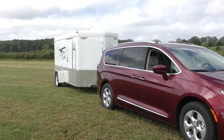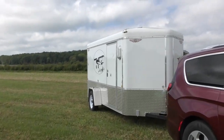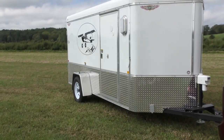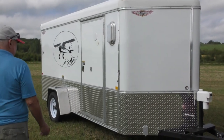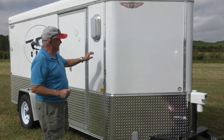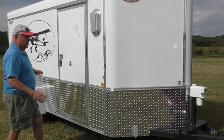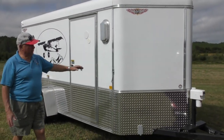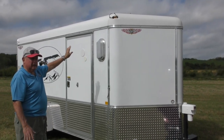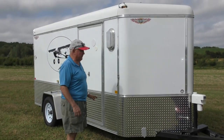This is an H&H trailer made in Clarinda, Iowa. We're in Missouri right now. I want to give you a little walk around the trailer. Good day, I'm Dick Gibson, and this is my trailer. It is a 12 by 6 trailer with a V-nose and a round top, which makes for a very aerodynamic trailer — you really don't even know it's behind this van.